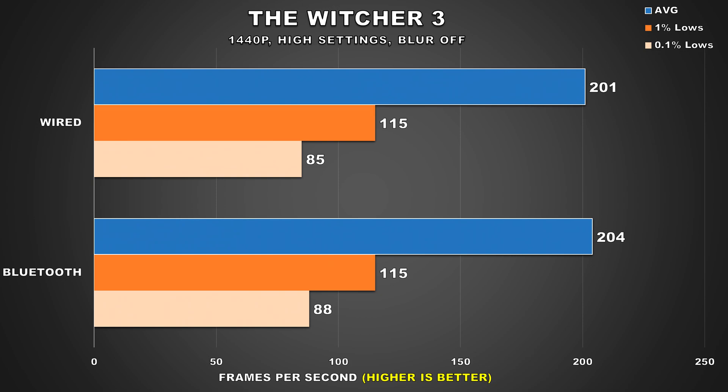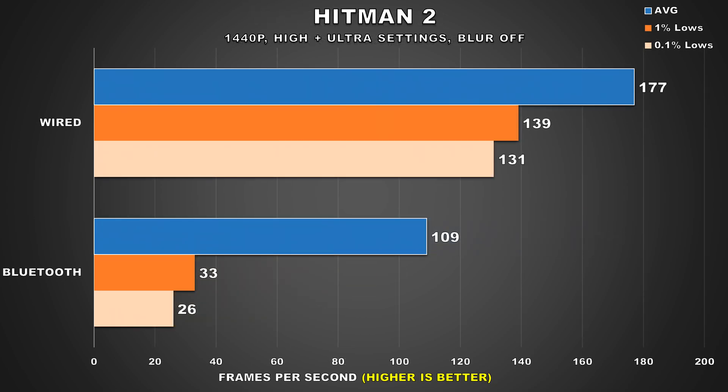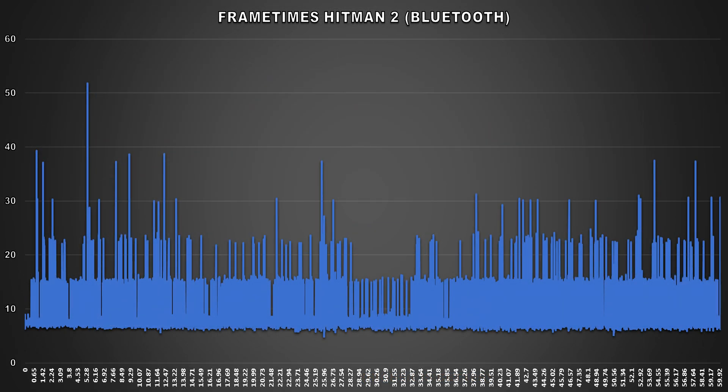Moving on to Hitman 2, and here we can see a drastic difference in performance when using the controller via USB versus Bluetooth. Plugged in via USB, performance is very smooth and consistent. But then Bluetooth just destroys all that smooth performance — the stuttering was awful and it was straight up unplayable. The 1% and 0.1% lows dropped significantly compared to wired. Performance dips this bad just because we used Bluetooth for the controller is honestly unacceptable.